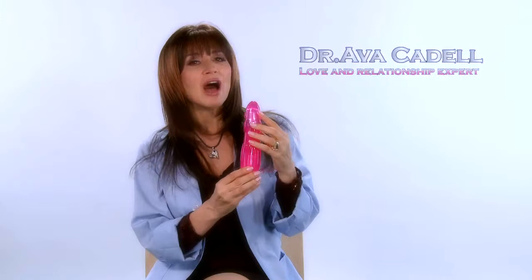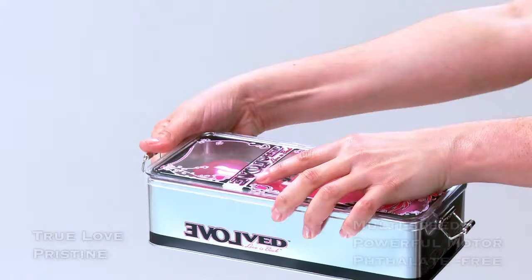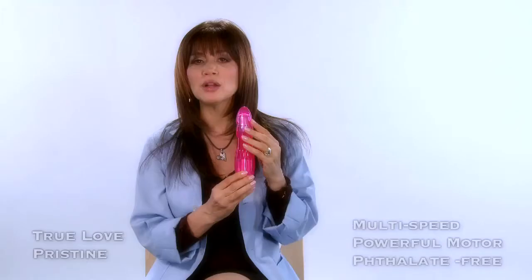To bring your Pristine Vibrator to life, unlatch the beautiful decorative keepsake case, which you can then use to store your personal Evolve toy.